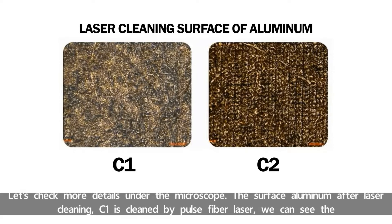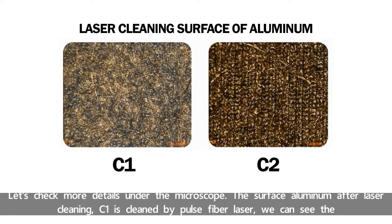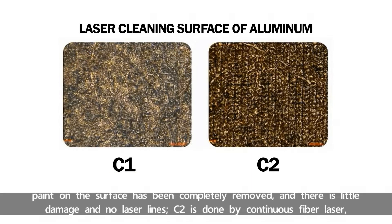Let's check more details under the microscope — the surface aluminum after laser cleaning. C1 is cleaned by Pulse Fiber Laser. We can see the paint on the surface has been completely removed, and there is little damage and no laser lines.